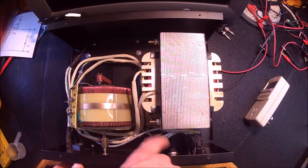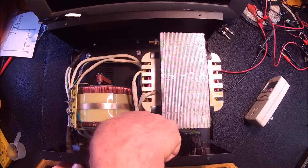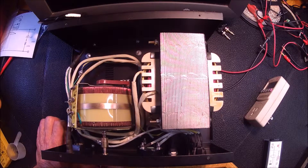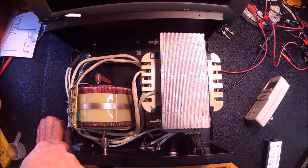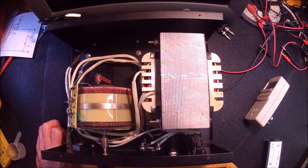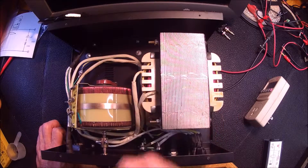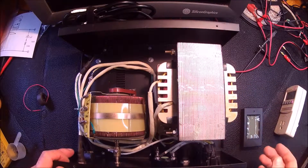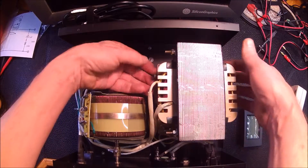Maybe for now I'll just stick it on the outside with some velcro and then just have a little hole right back here to pick up voltage and current — that'll be pretty minimal installation. So yeah, there's not a whole lot inside one of these: an input fuse, output fuse, voltmeter, ammeter, and your variac.